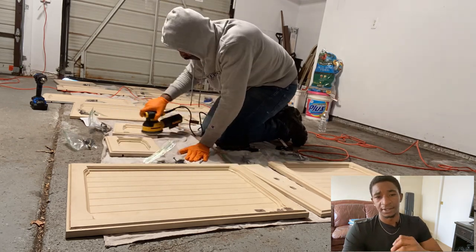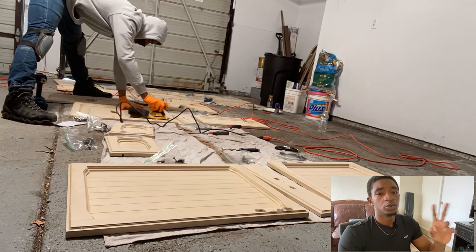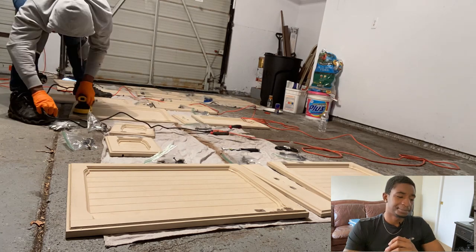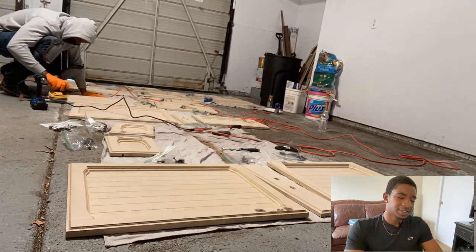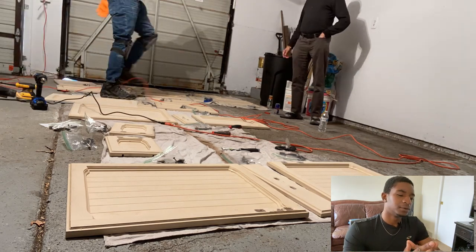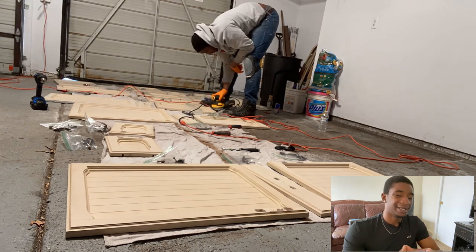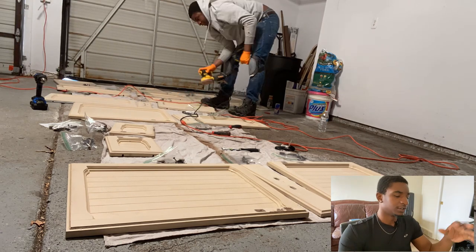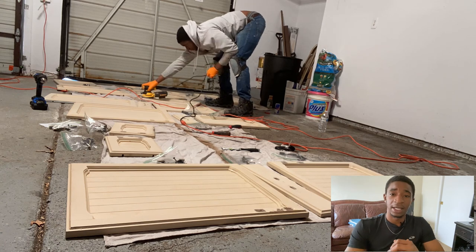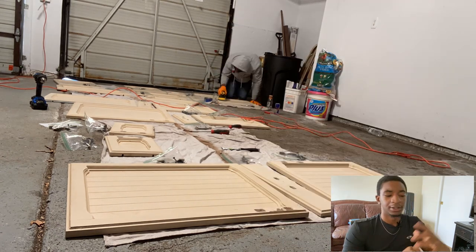The first step is to go ahead and sand everything down. I've got this little hand sander with a vacuum on it, and I'm using 220 grit sandpaper, which is pretty much as fine as you want to go. There wasn't a lot to sand here — it's just about cleaning up the finish a little bit, smoothing it out, getting rid of any imperfections that may exist, and helping the paint adhere a little bit better.